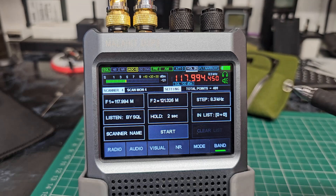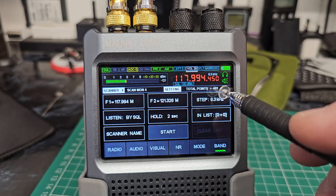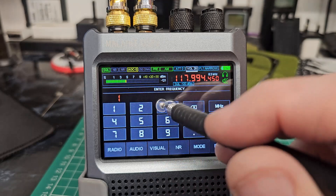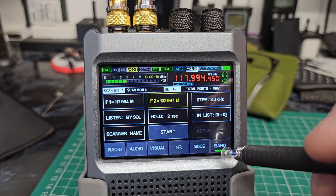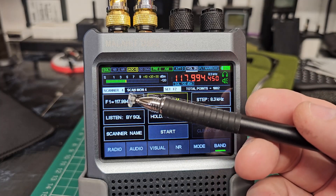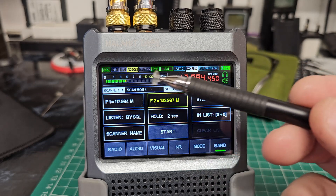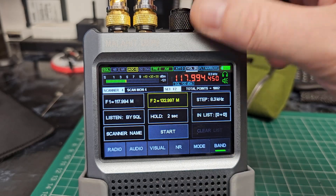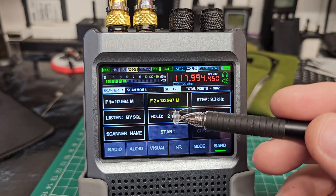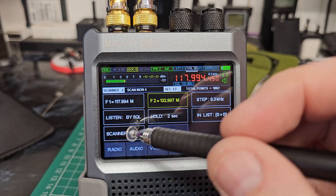I've already set a few up here, but I'm going to show you simply how to set up one for airband and how it will scan the certain range that you set. So we go to the one that's free — we've got 117.94. It's on these frequencies because we've got 8.3 kilohertz steps, and the end frequency we want is 133 megahertz. It probably won't set at 133 exactly — it set at 132.97 because of the step. The starting frequency is 118 and that's the end. Listening by squelch — the squelch needs to be set off — and then it will stop on the squelch. This is your hold time and this is your list where you can save when it stops.